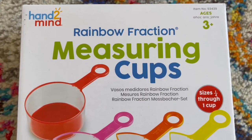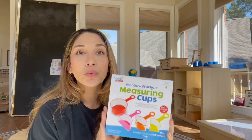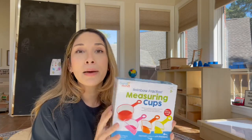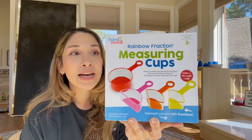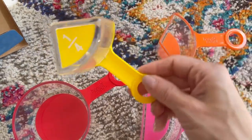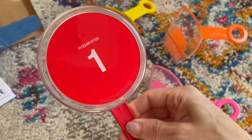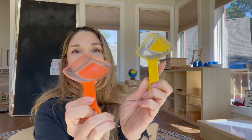The other thing I got were these measuring cups from a brand called Hand2Mind. I love being able to use items that kids can physically hold — it really opens up their minds and helps them learn through play. They come in four different sizes: the one cup, half cup, quarter cup, and third cup. I also love that they are color coordinated, so it'll be easier for my daughter to see the distinction between the different sizes.